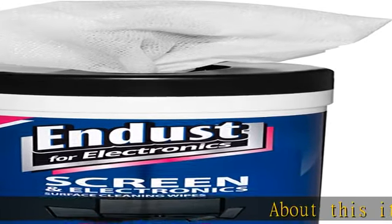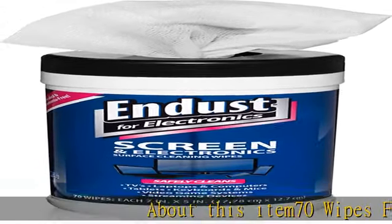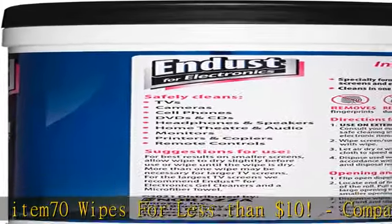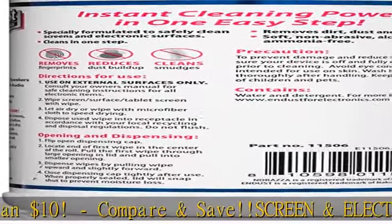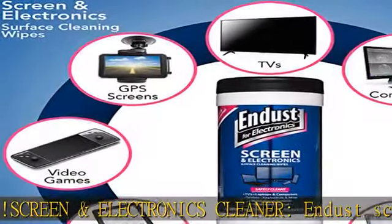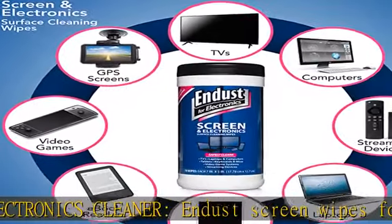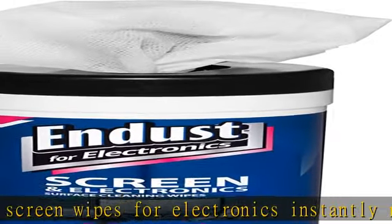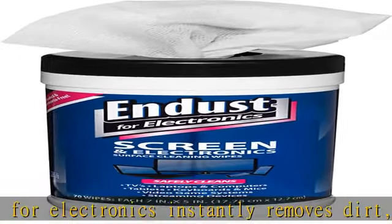About this item: 70 wipes for less than $10 — compare and save. Screen and electronics cleaner, anti-dust screen wipes for electronics. Instantly removes dirt, dust, and fingerprints from your screen for a clear and clean surface without leaving residue or streaks. Gets rid of debris, helps reduce dust buildup and skin oil smudges for distraction-free vision.